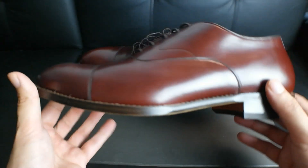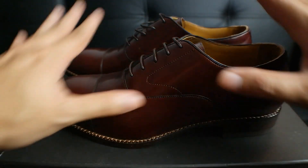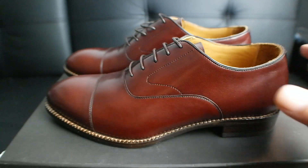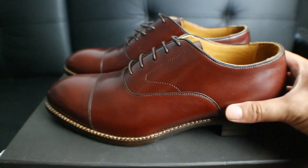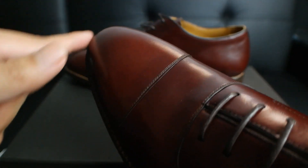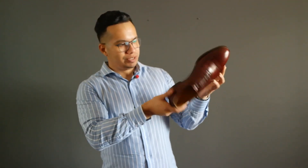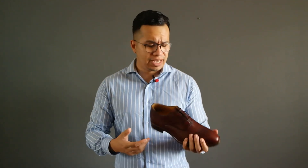Honestly, the camera doesn't do this shoe any justice because the color and the leather is just very smooth, very vibrant. And just the overall silhouette — I love how it's just so sleek looking. The toe is perfectly rounded. I really can't wait to start wearing these shoes. As for sizing, these run true to size in dress shoes. I'm a size nine throughout most of my dress shoes, and these fit perfectly — comfortable right out of the box. So I highly suggest you go with your true size.